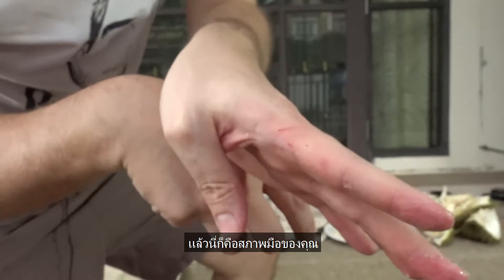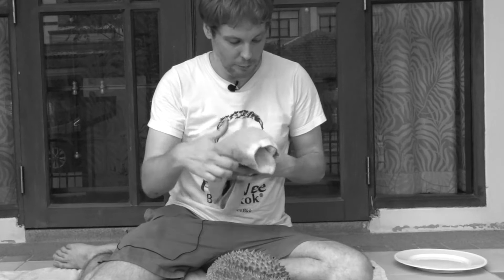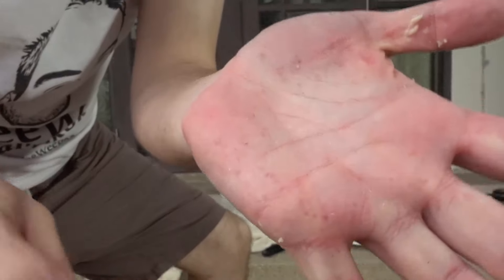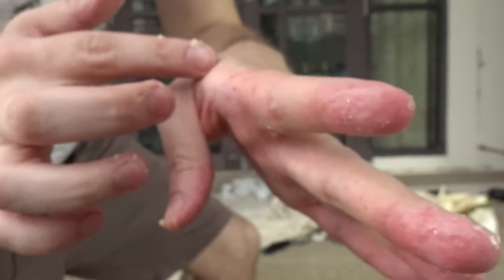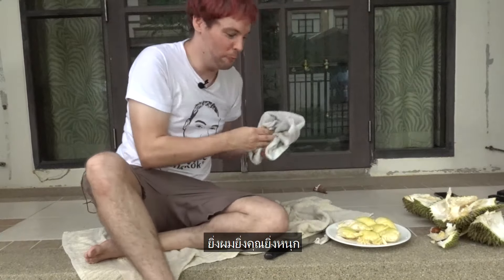And yeah, this is how your hand looks like. This time, use some protection. And like this — when you do it my way. So don't be stupid like me. More painful for me, more funny for you.